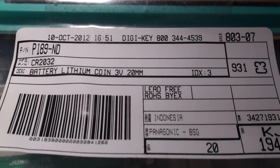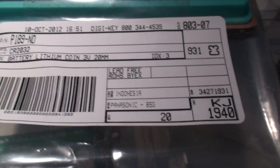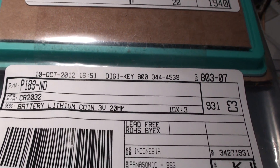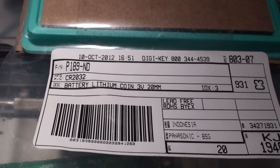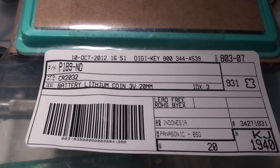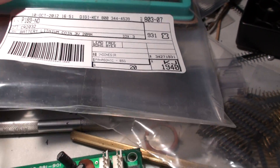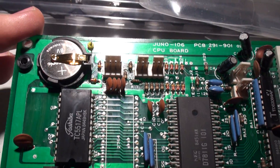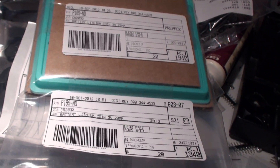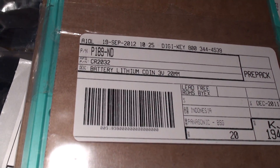I bought literally 20 of them for probably under 20 bucks. I don't remember the exact number, but they were really cheap compared to if you go to the drugstore, where you're getting two of them for 10 bucks. Those are probably alkaline, long life, medical device certified or whatever — but it's a waste to put one of those expensive ones inside a synth that's just going to be holding memory. So that's the part number you can use to get affordable batteries for your synth work.